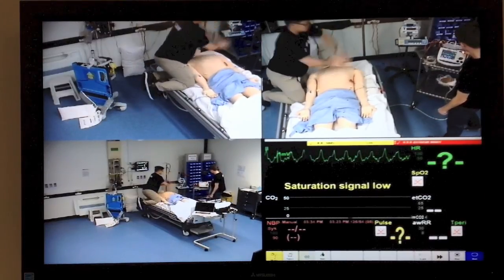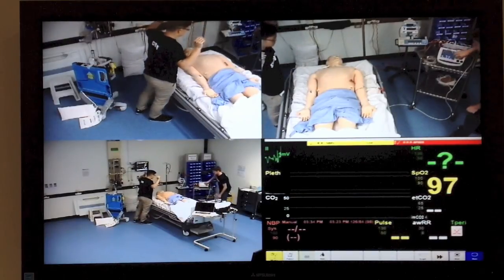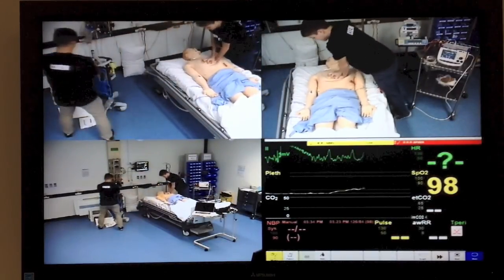It's hands off. Check rhythm. It looks like a VF — shock delivered. We'll get the autopulse on now.